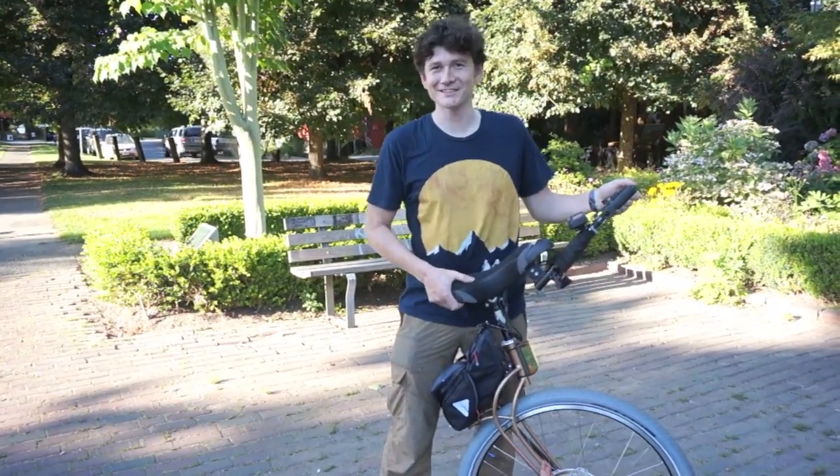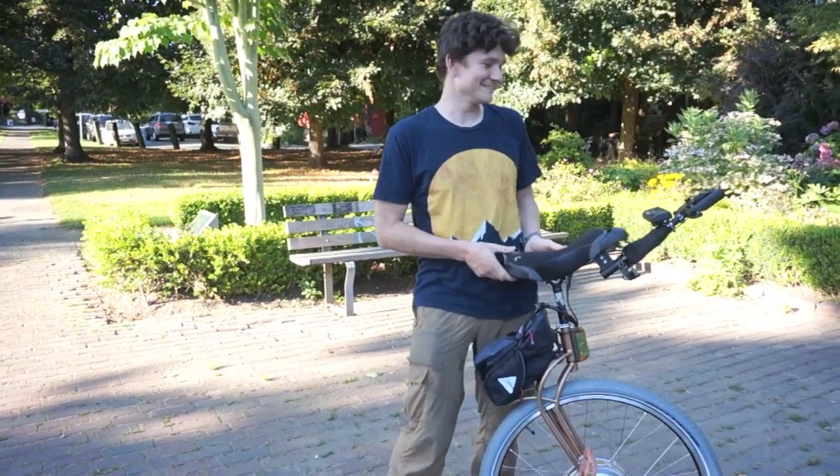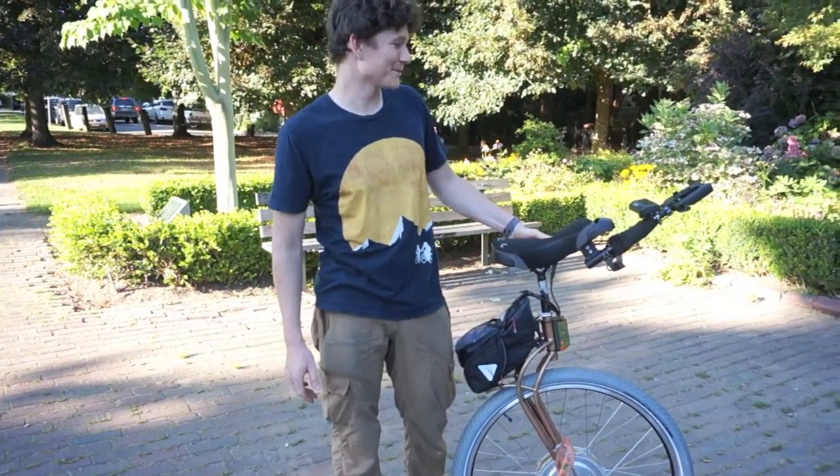Here I'm going to show you the latest creation to come out of GRIN Technologies. This is a project that's been a little passion of mine for quite a few years, and that's to make the ultimate commuter unicycle.